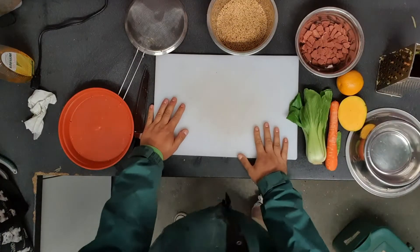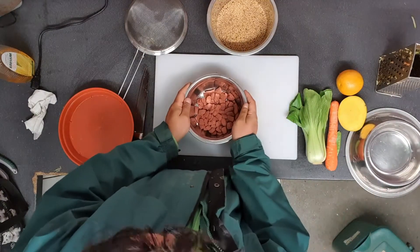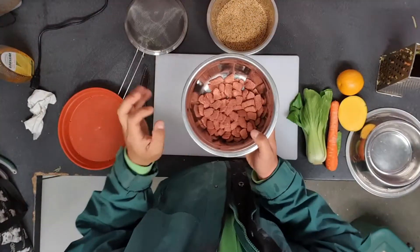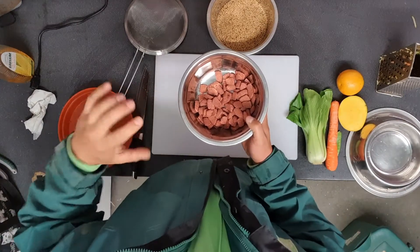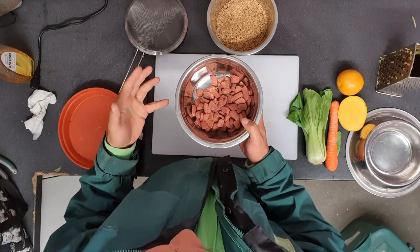So let's get started. The first thing I'm going to need for the lemur treat are their maintenance pellets. As I mentioned in our previous videos, maintenance pellets are especially designed for very specific animals and they have all the nutrient requirements inside the pellets that the animal is going to need.